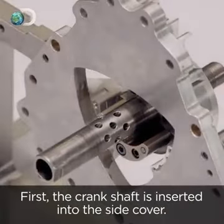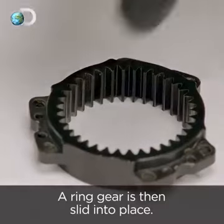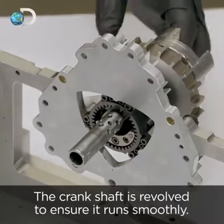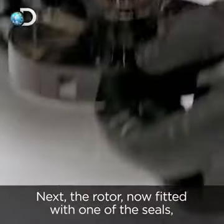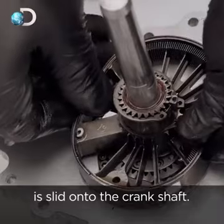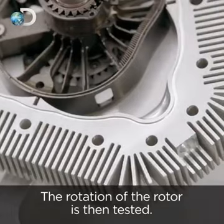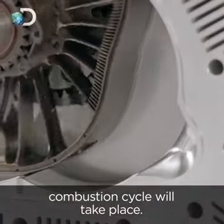It's now time to assemble the engine. First, the crankshaft is inserted into the side cover, then a ring gear is slid into place. The crankshaft is revolved to ensure it runs smoothly. Next, the rotor — now fitted with one of the seals — is slid onto the crankshaft, and then the housing is fitted. The rotation of the rotor is then tested; as it turns, it forms chambers in which the combustion cycle will take place.